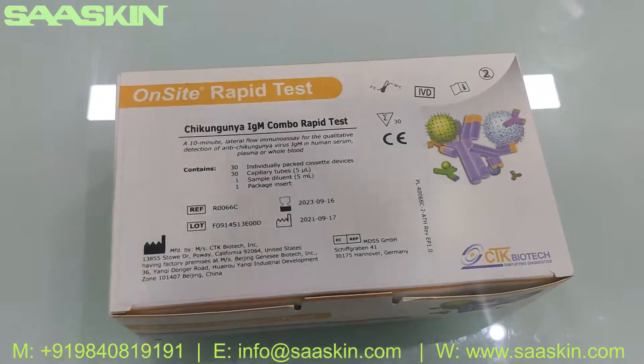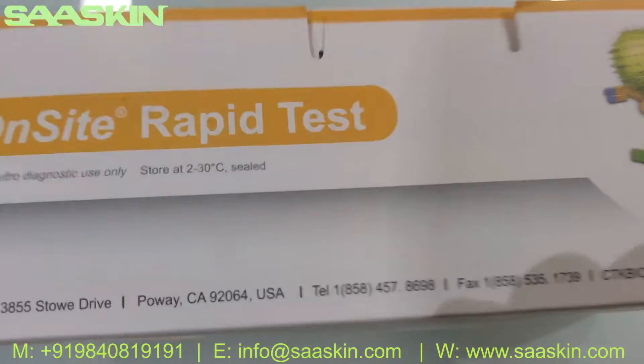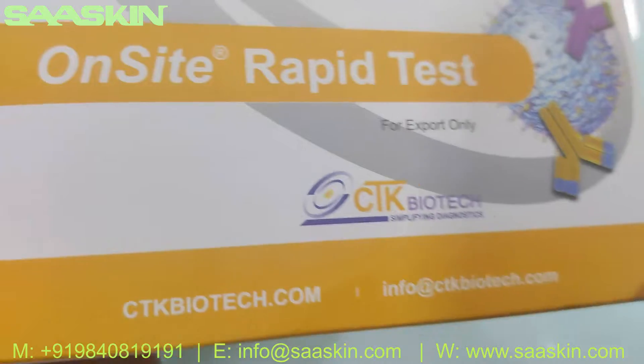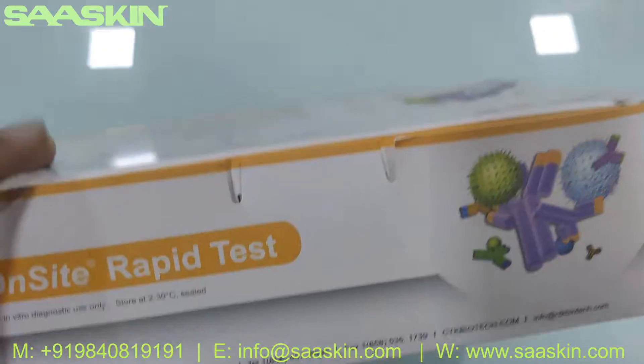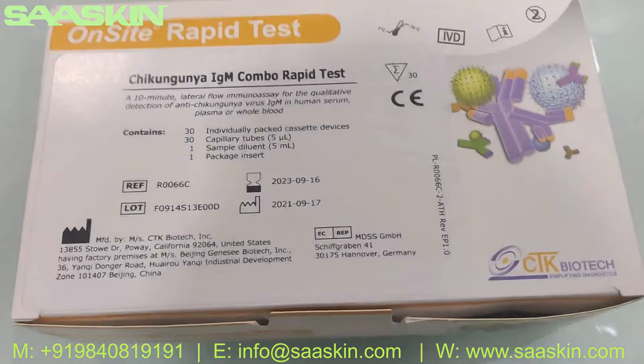This is the IFU brochure. This is how the total box looks like — let me quickly go around the box to give you a complete box view.